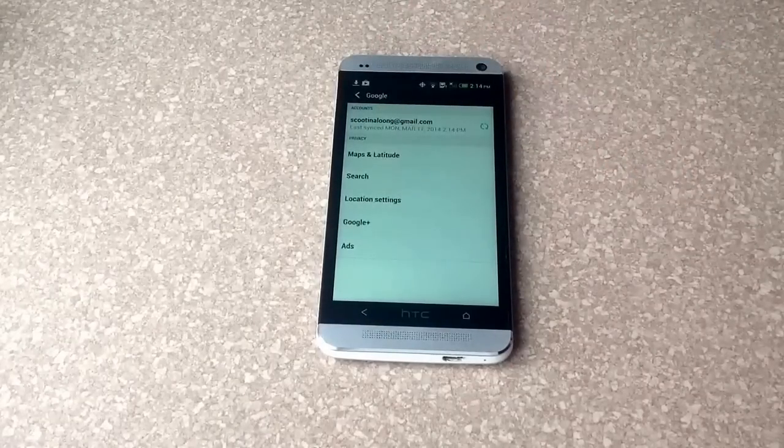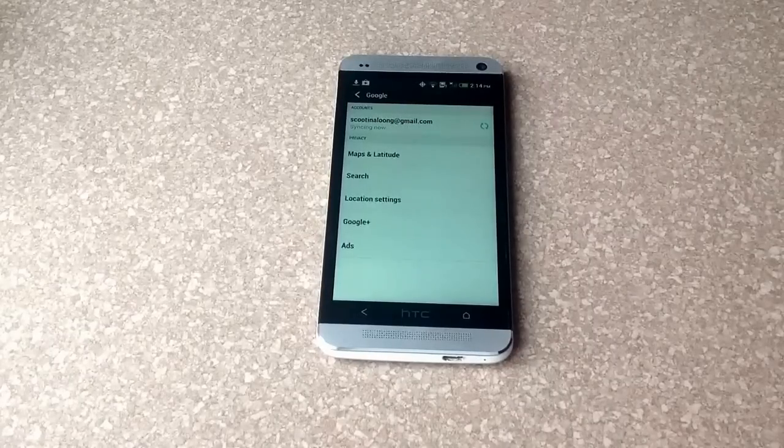The second account was removed and it's only left with the one. So that is how you remove a secondary account on an HTC One.